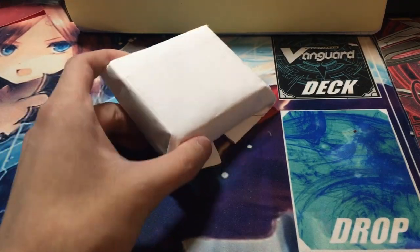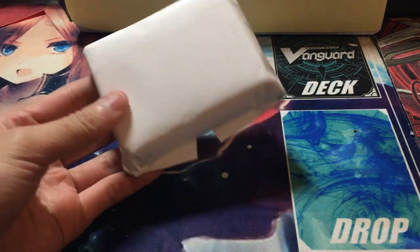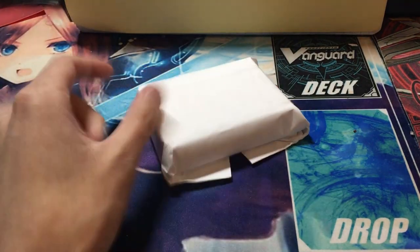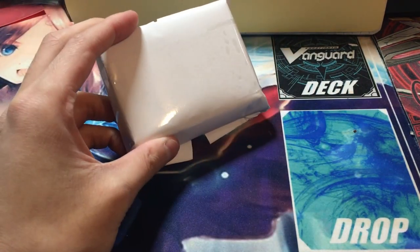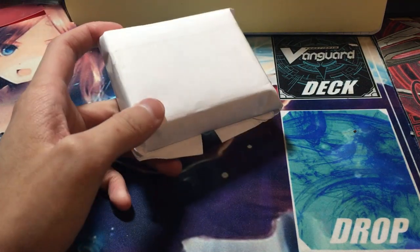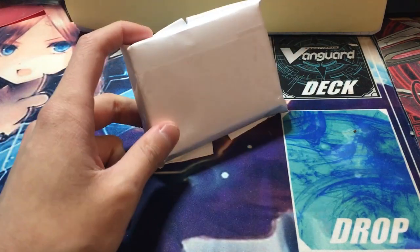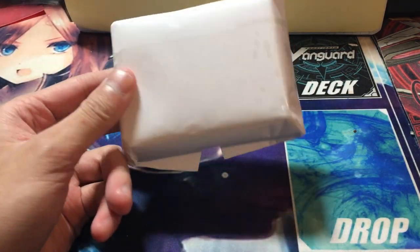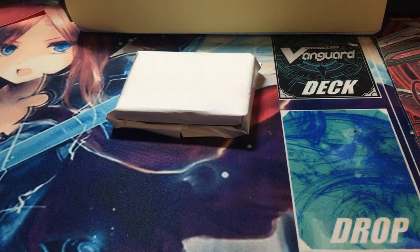We got it open and we got right here the cards packaged in little pieces of paper. This looks like it was wrapped in cocaine — this looks like a cocaine die bag or something. I don't know these things.